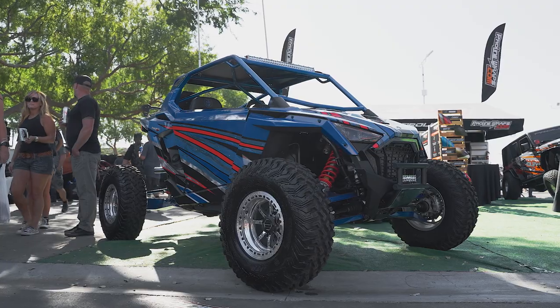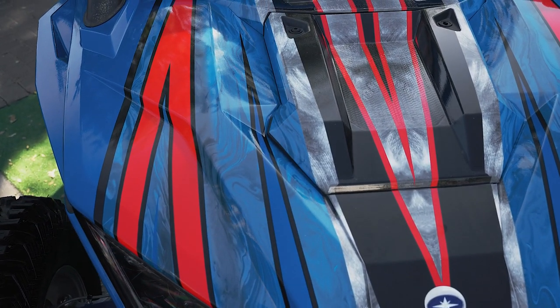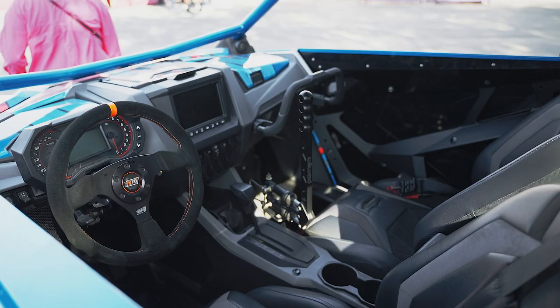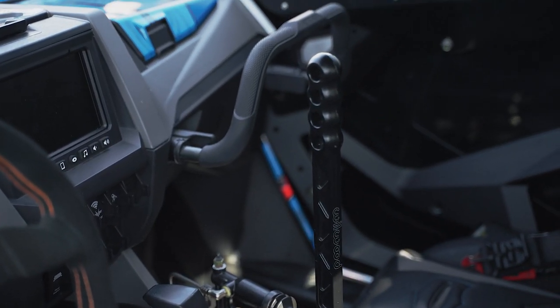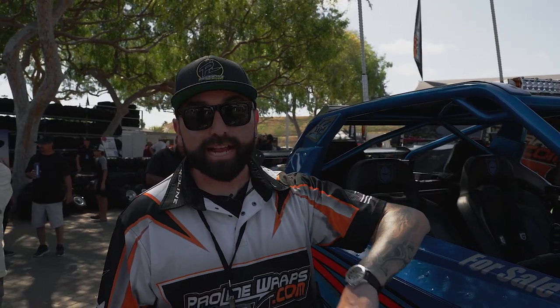Let's walk through our booth. Here we have our standard kit — this is a Pro XP with a marble effect. This car is actually pretty cool, it's got a handbrake and a turning brake in it — something sand car guys use out here. We want to show you guys a two-seat platform and the kit we offer for all two-seat models. Pro XP and Pro R kits are very similar — actually the same — the only difference is the hood.